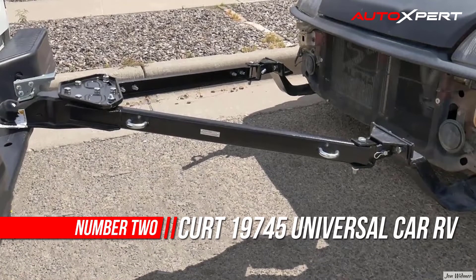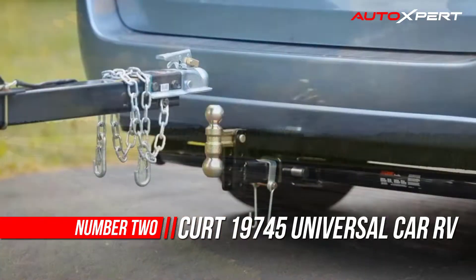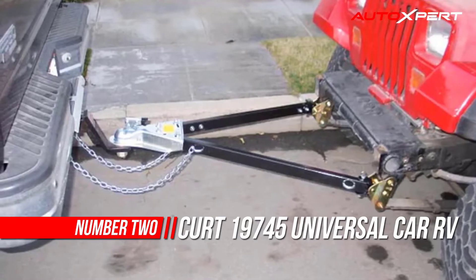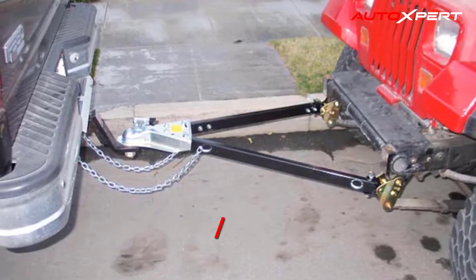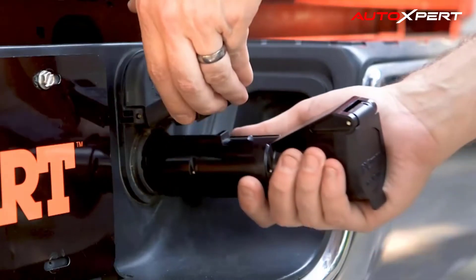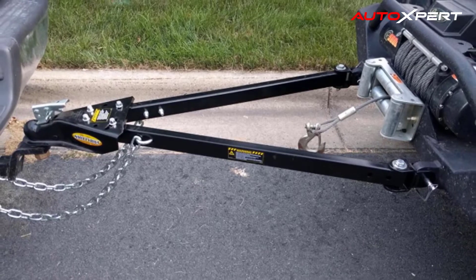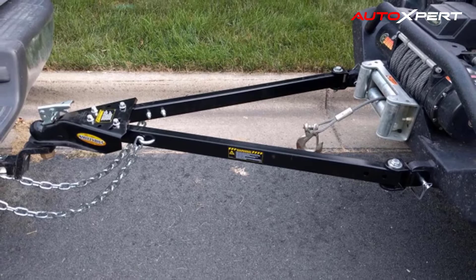Number two: Kurt Universal Car RV Tow Bars. The Kurt Universal tow bar offers a convenient way to bring an extra vehicle along on your RV getaways. The universal tow bar latches onto your vehicle's bumper or frame using a pair of bumper brackets and then couples to a ball mount on your RV trailer hitch.